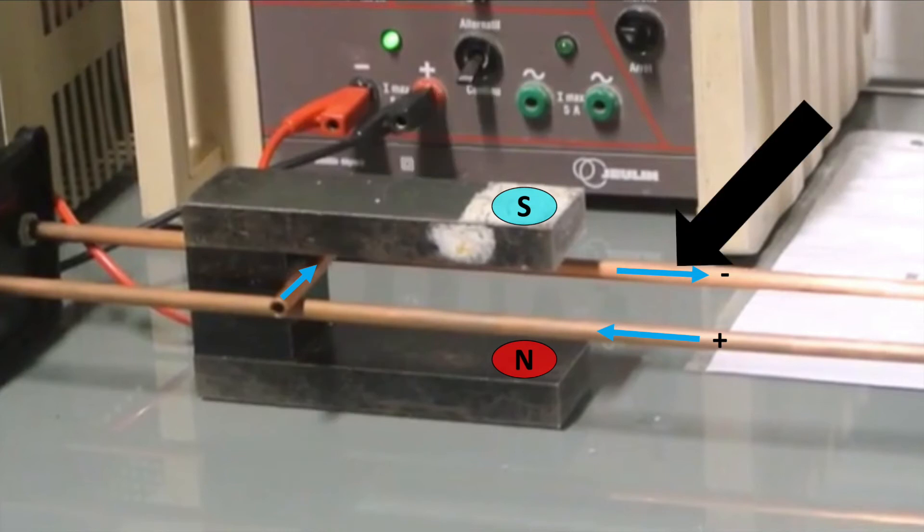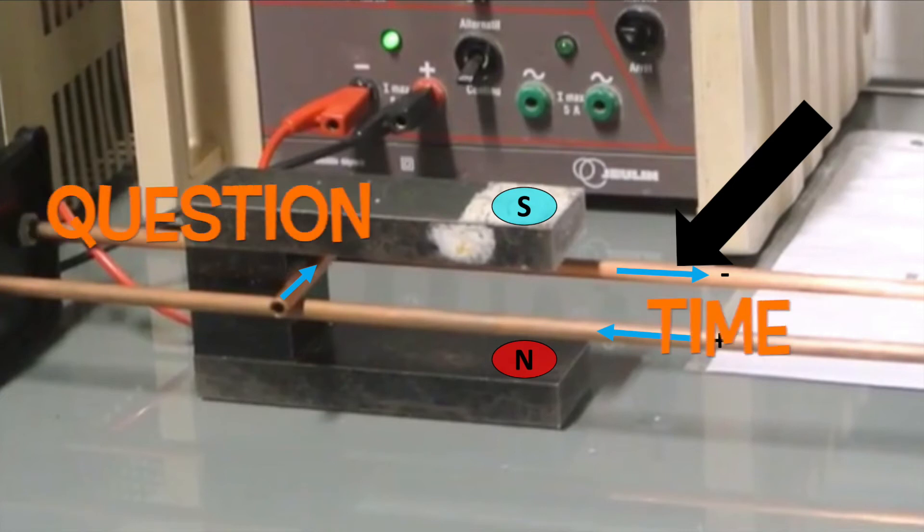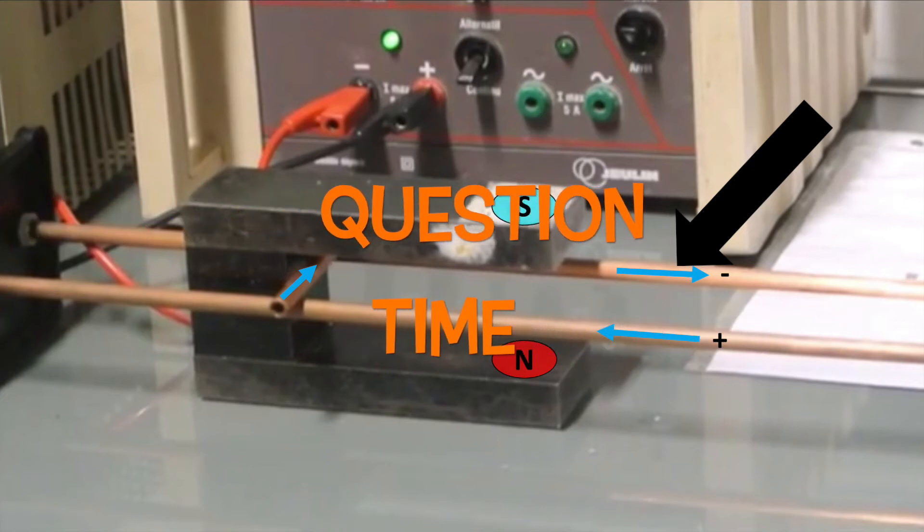Current flows from positive to negative through the rails, through the bar resting on the rails, and then back to the negative terminal. It's question time. Attempt these questions to check your understanding.